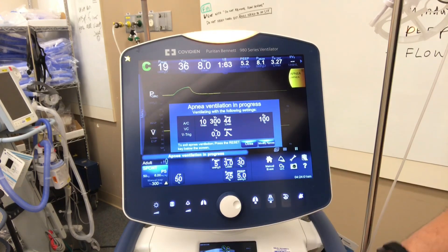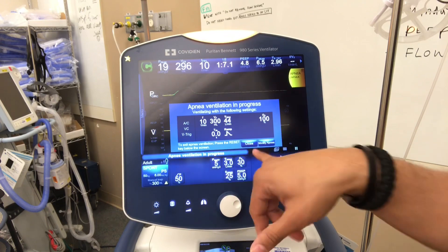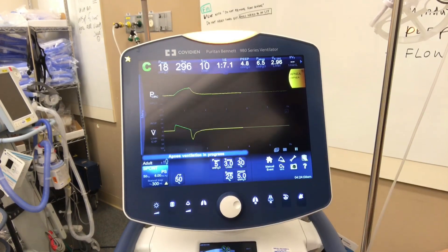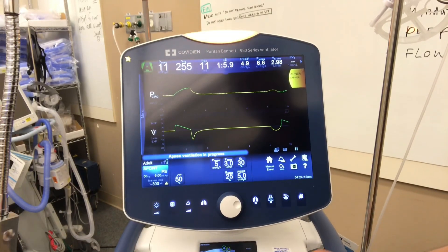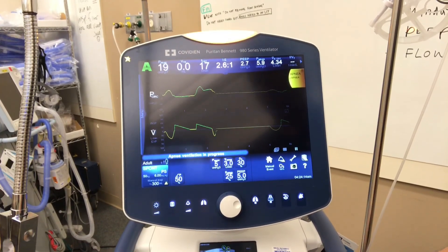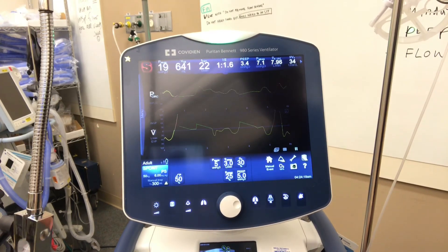There you go — the apnea alarm says the patient's not breathing, what do you want to do? Do you want to give them a rate or try to wake them up? We say no, let's nudge them — try to wake them up. We tell them we're trying to get them off the vent, give them a sternal rub, do whatever we have to do, and then they start breathing.